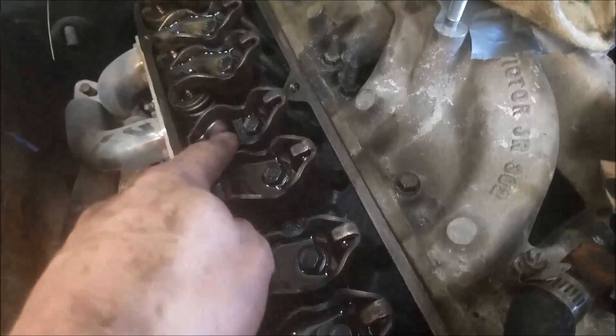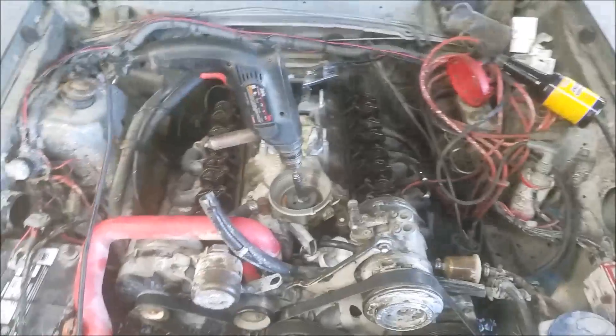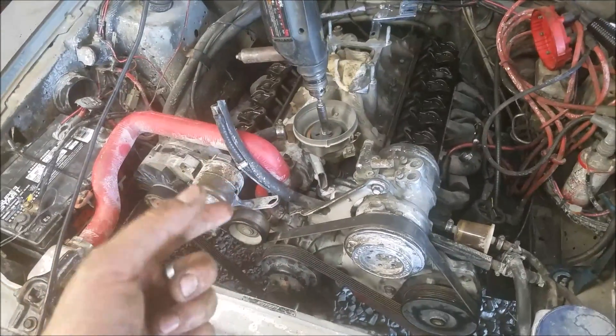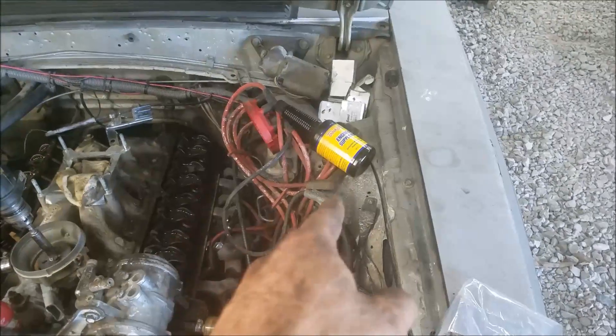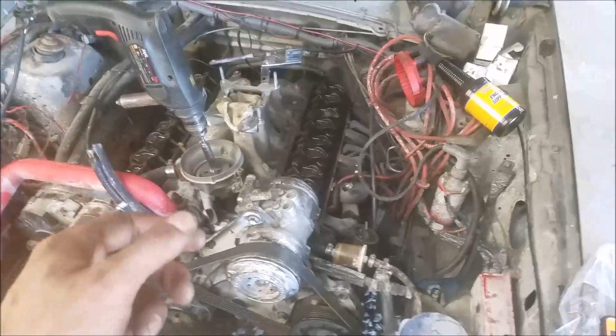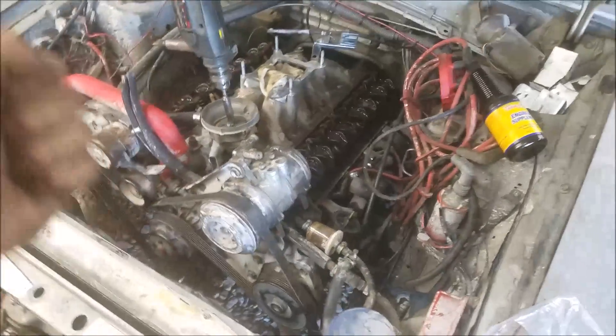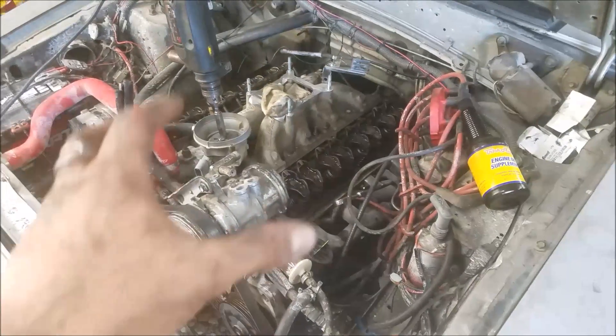The last rocker finally comes up — we're seeing oil up to everything. I'm confident that our lifters are pumped up. We've rotated the engine around a few times and running this process we've really worked in our break-in lube, and all of our zinc is good and blended with our oil even further, even though we mixed it before we poured it in.